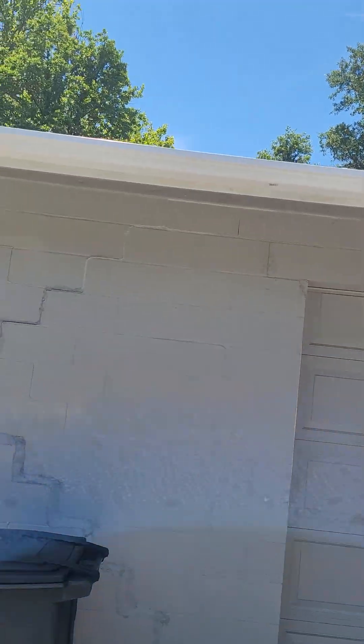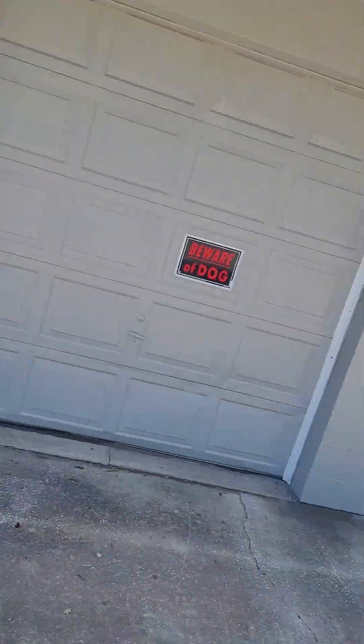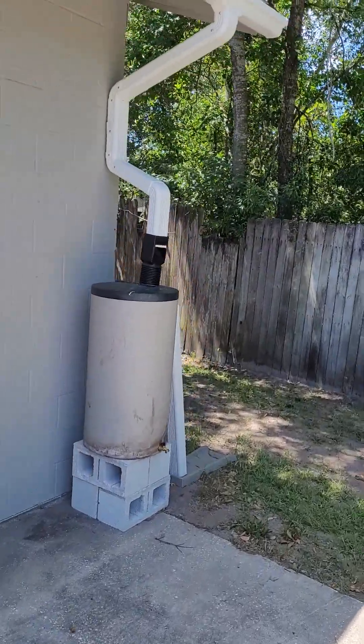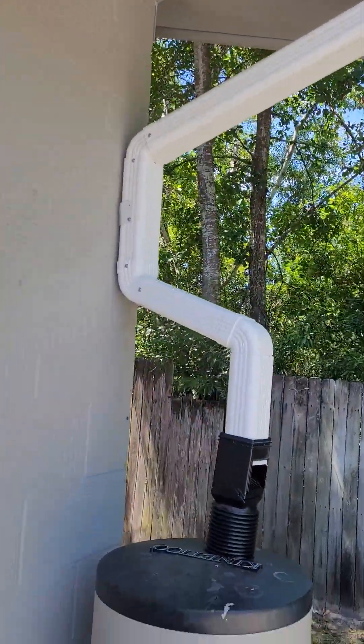I put on these rain gutters — I hope they last — to move the water from this side over to this side of the garage. I wanted a rain barrel and I had this old brine barrel. So what I did is I ran the gutter, as you can see, through a downspout.